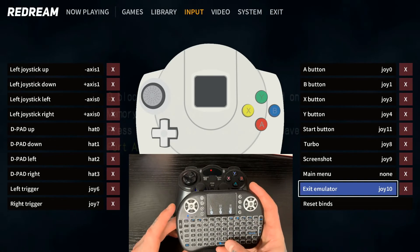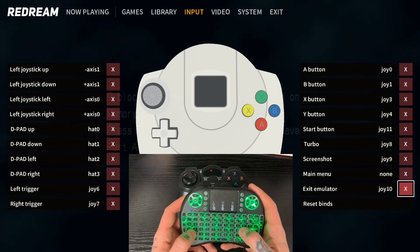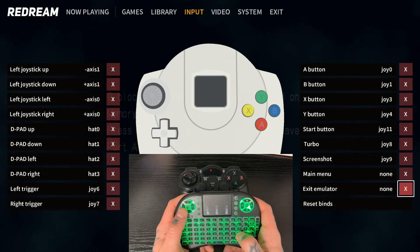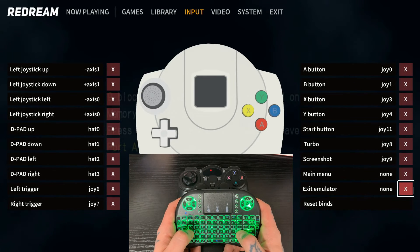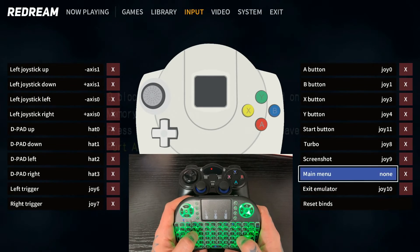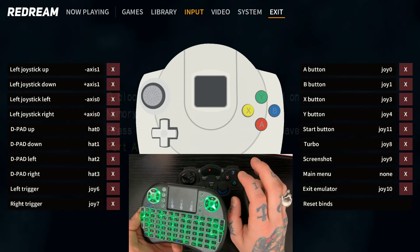If you hit something wrong — say you went to map your Y button and accidentally hit X — just jump over with the D button to the little X next to that binding, hit L, and it wipes out that selection. I'll demo that here. That's actually one nice thing I like about this over the stock RetroPie mapping — we don't have that individual clear function in the regular built-in mapping. I'll just remap this quickly and we're good. In order to get out of here, hit W to navigate up to the top — it jumps onto Exit. Hit L, and you should now be able to do this from your controller.